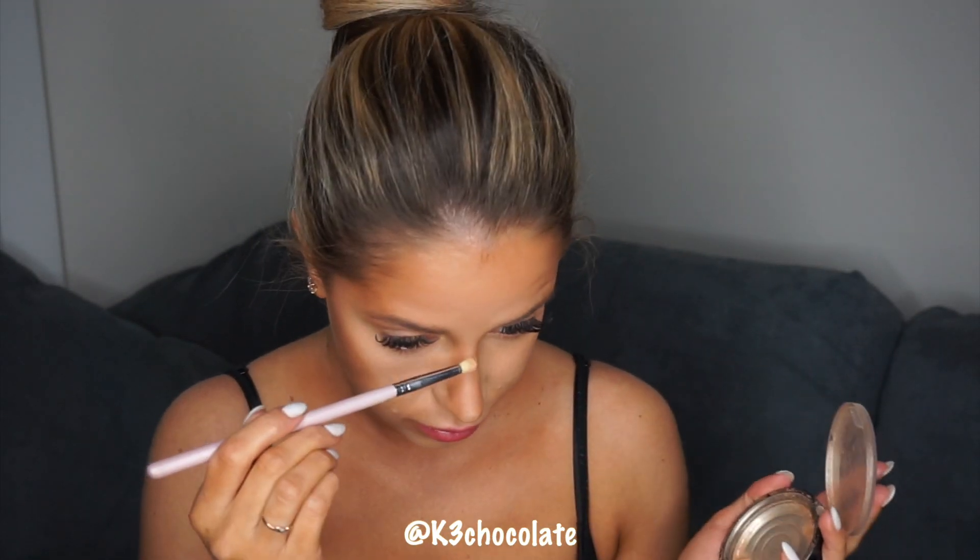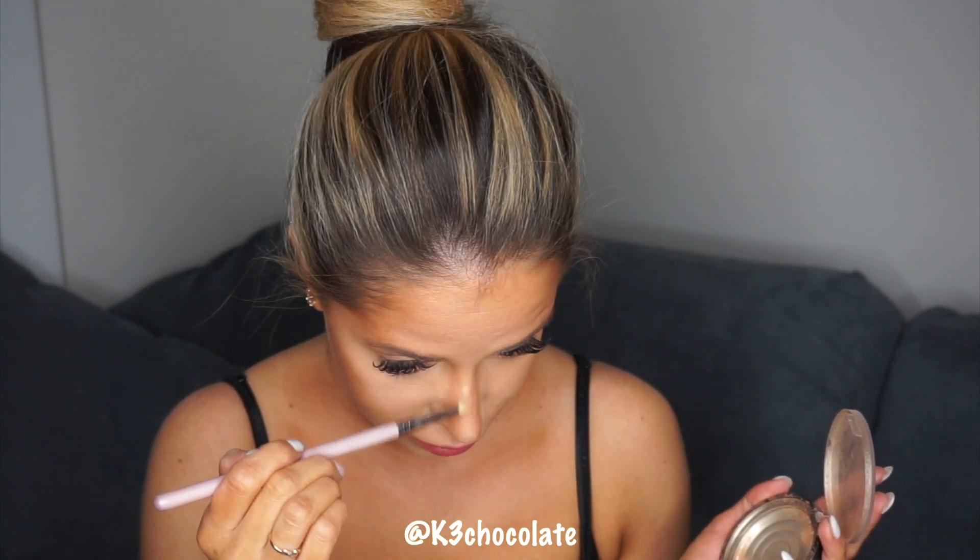Here I'm just taking my translucent powder and buffing out the nose contour. Now I'm taking my golden highlight — this is my favorite one from Ofra. I'm highlighting my nose bridge and the tip of my nose so it makes like a little exclamation point.